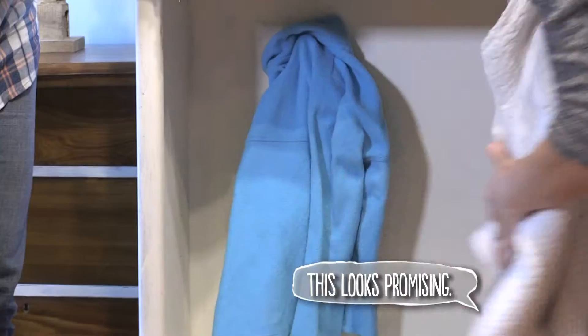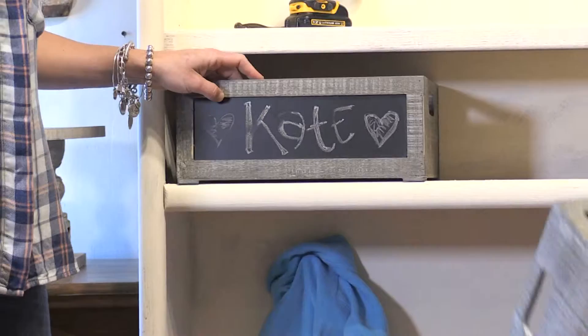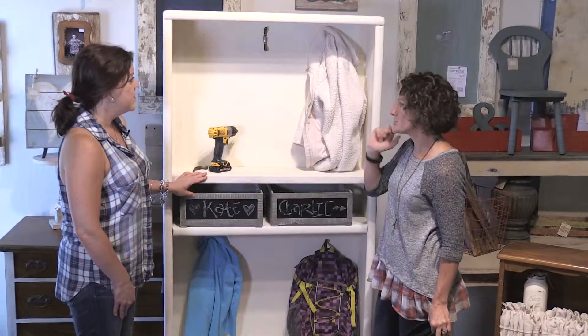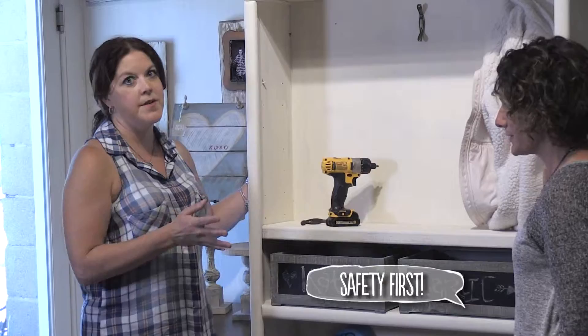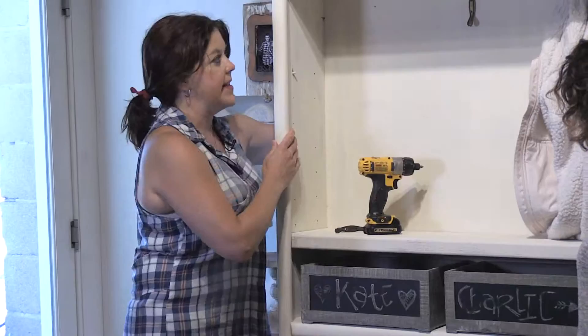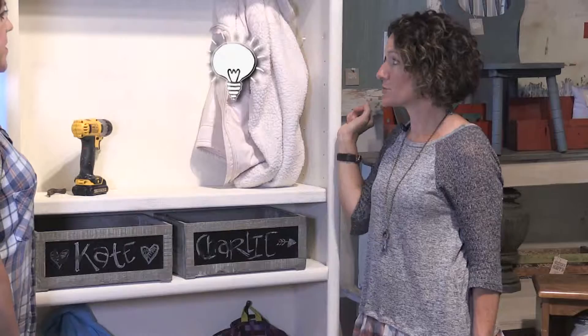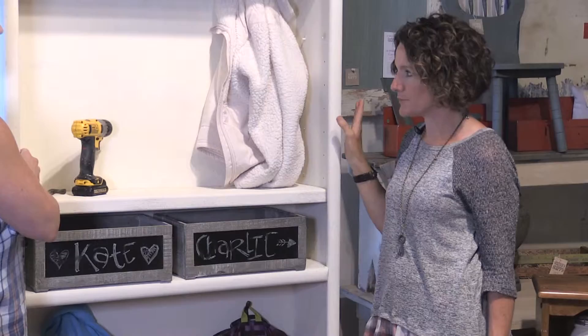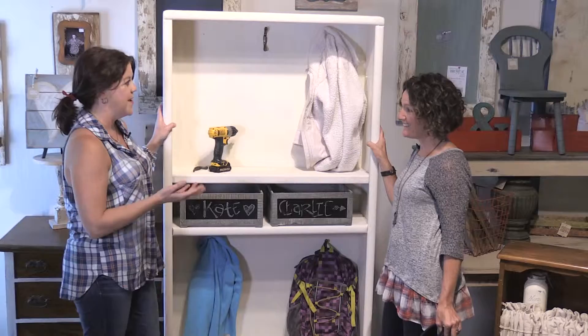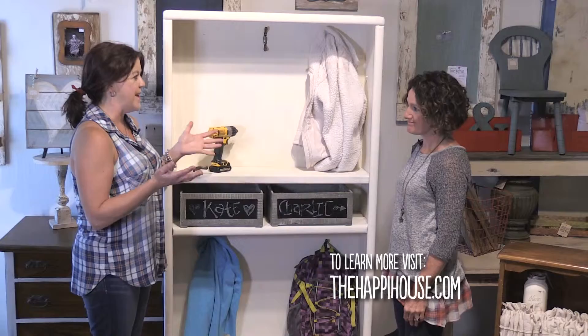Cute little bins painted and labeled with each child's name give kids a designated place for their jacket and backpack. Stack the odds in your favor that kids will actually use it by keeping things at their level. Most importantly, attach the bookcase to the wall so it can't tip over — especially important when little people might step on it to climb up. For hooks, a simple block of wood behind the thin backing is screwed in to reinforce it. You could also add a surprise oil cloth pattern on the back to personalize it further.